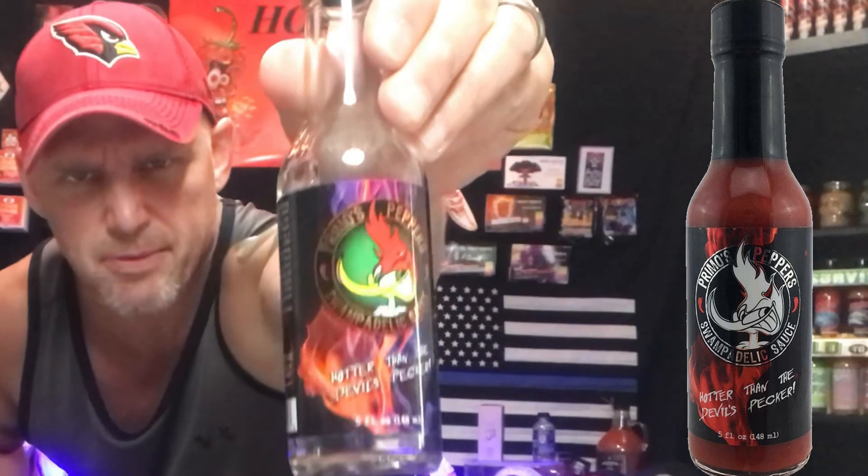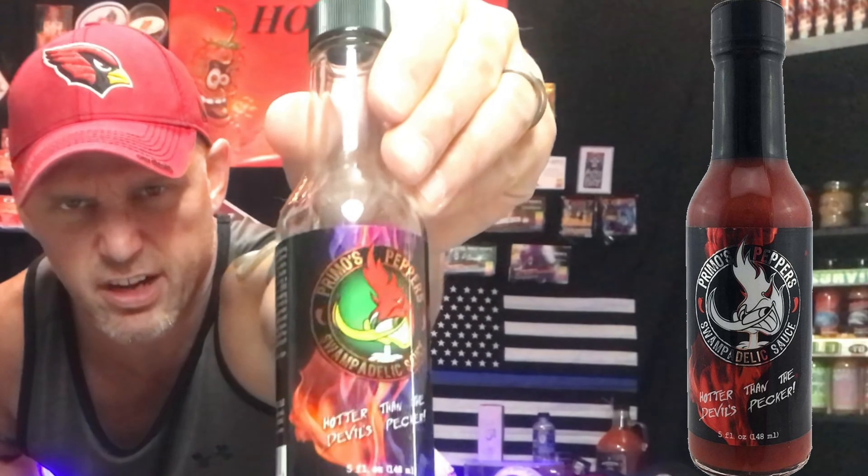This is the 7 Pot Primo, created by Troy Primo — the man himself. He's the creator of the infamous Swampadelic Hot Sauce. Love the bottom of that bottle right there: 'Higher than a devil's pecker.' I have a feeling that this pepper is going to be even hotter than that.